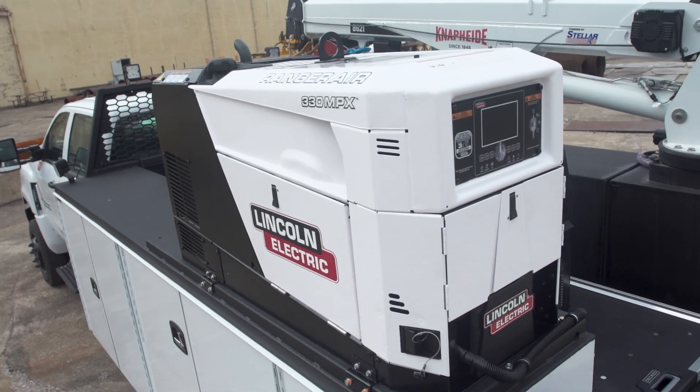Hi, I'm Kristina Yamaguchi, Commercial Product Manager with Lincoln Electric. We are here today to talk about our newest addition to our engine drive lineup, the Ranger Air 330 MPX.